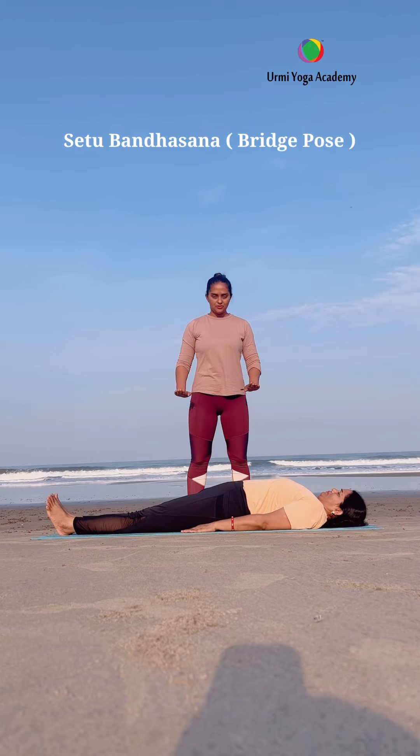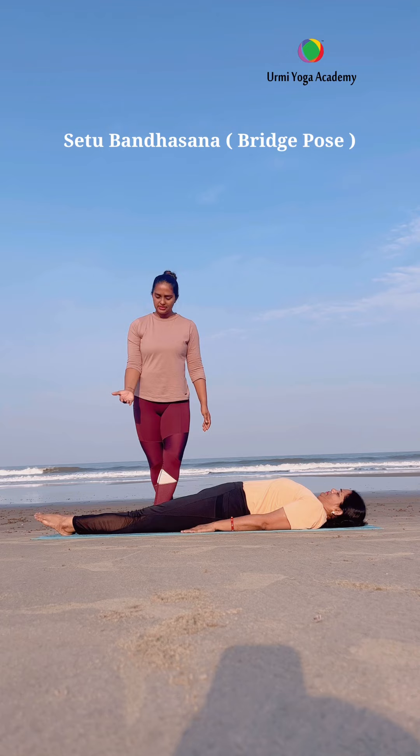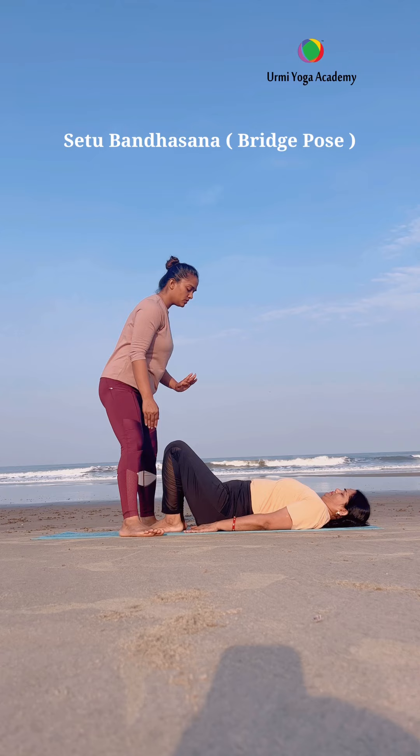Namaste everyone. I am Urmi Pandya with my mama Asha Pandya, and today we are going to do Setu Bandhasana, Bridge Posture. Setu means Bridge, Bandha means Lock, and Asana means Pose or Posture.